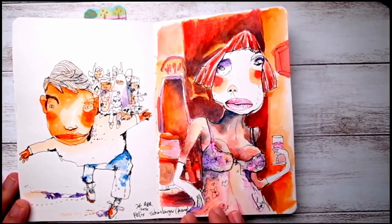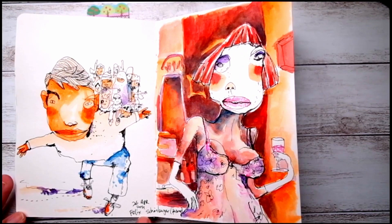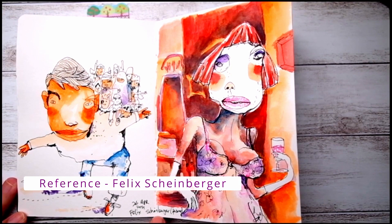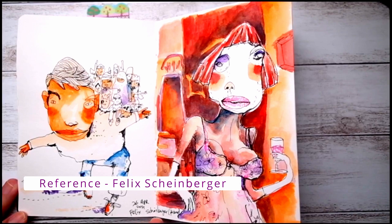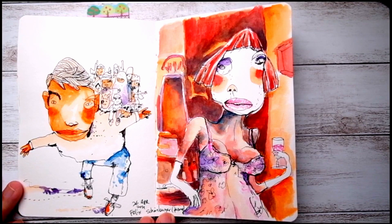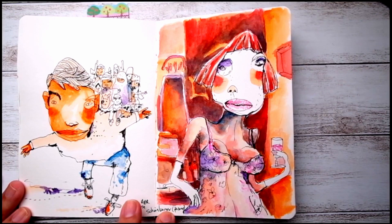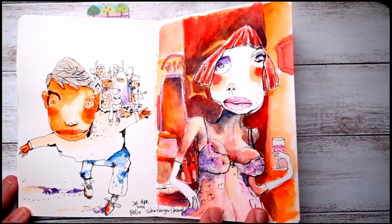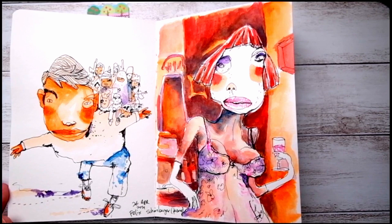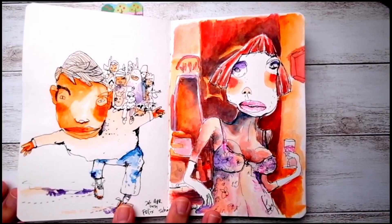This is inspired by the work of Felix Steinberger — I'm sorry if I pronounce it incorrectly. I found the painting series of this artist on Pinterest. What I find interesting is the line works and also the colors and how freely the artist expresses the work. I quite like this one a lot.